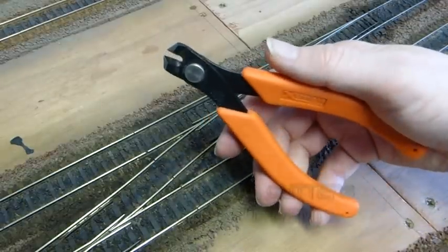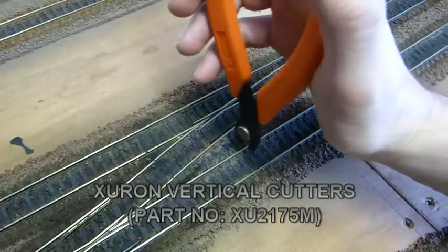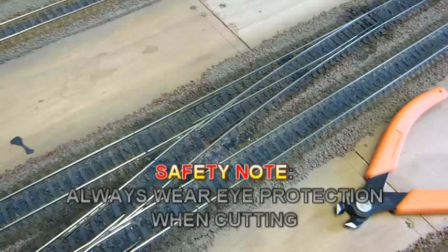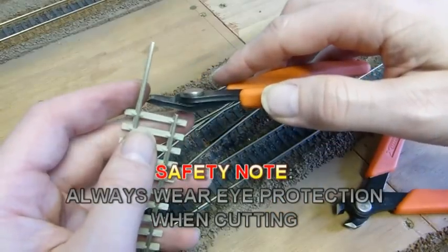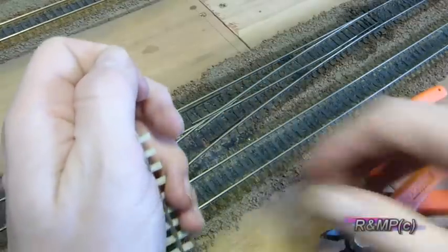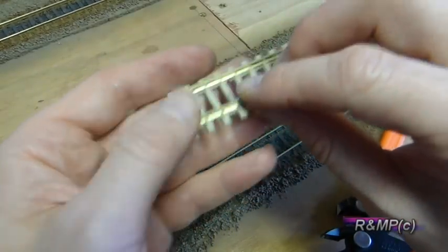These are the vertical cut type, so for your track work in situ it is designed so you can cut the track like that, rather than these which cut sideways. With this whole spare bit of track here I will show you — obviously watch your fingers and your eyes — as you can see, it gives a nice clean straight edge.